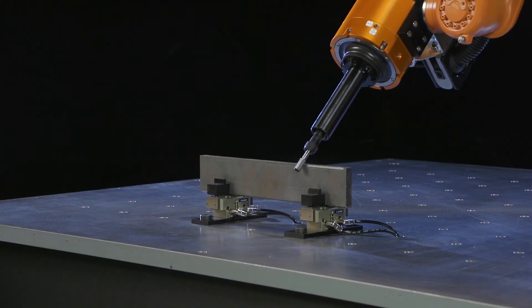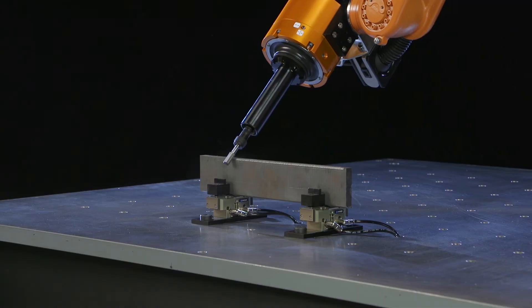Traditionally, a lot of these applications are places where manual die grinders are used. The RCV490 is a radially compliant tool with a vane type 490 watt motor.